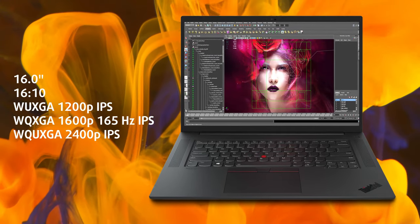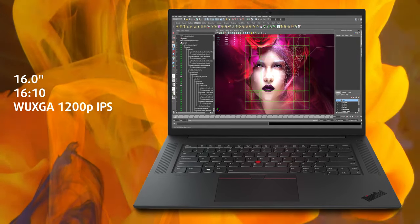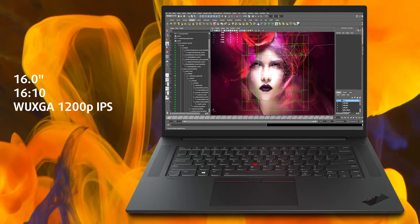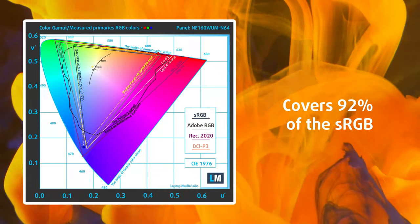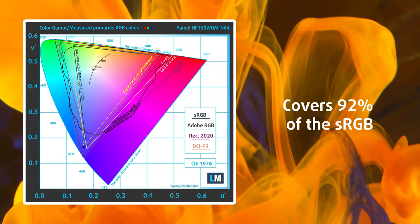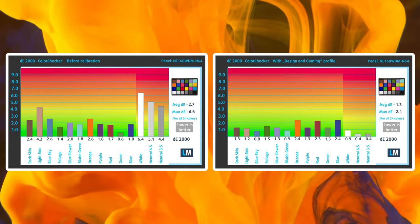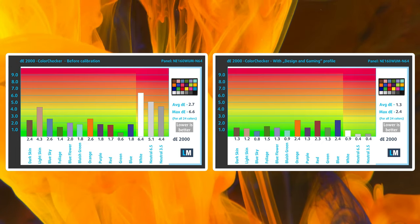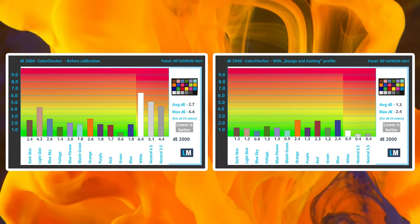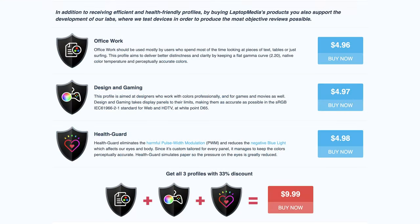While the display selection goes as high as a 4K UHD+ IPS panel, we went for a more modest Full HD+ display. It still has a 16:10 aspect ratio and gets bright enough at 346 nits. The 92% sRGB coverage certainly helps with creator work, with other display options going even higher. The panel has decent accuracy out of the box with a Delta E of 2.7. Once we apply our design and gaming profile it goes down to 1.3, which is close to perfect and totally usable for color grading. All of our profiles are linked below so you can choose which one suits your needs.